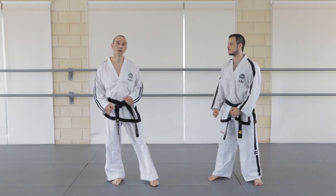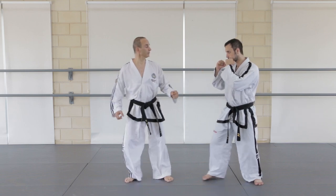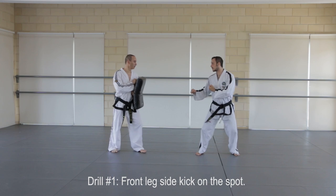Kick out as soon as you chamber the leg. Leaning over gives you the added protection of moving away from a potential attack to the face. Practice this technique as a drill using a kick shoe.